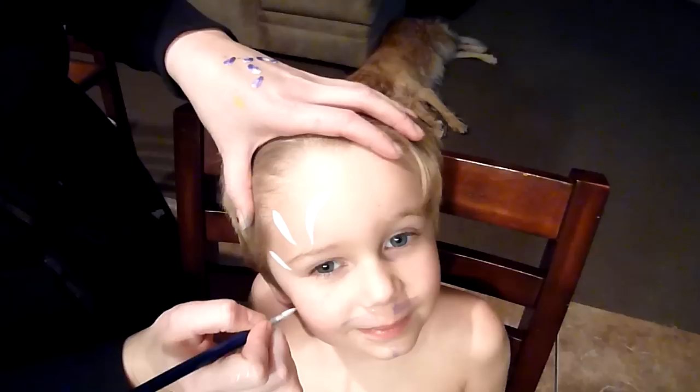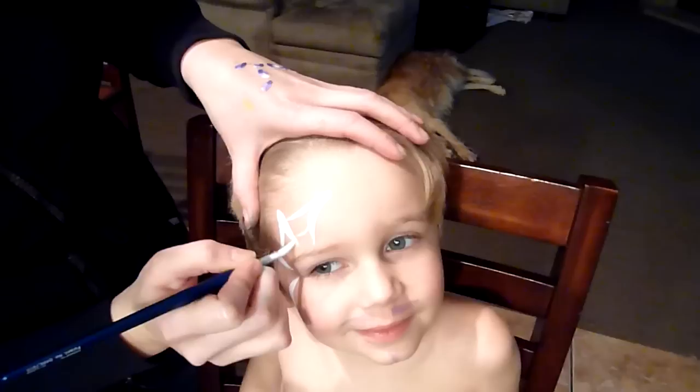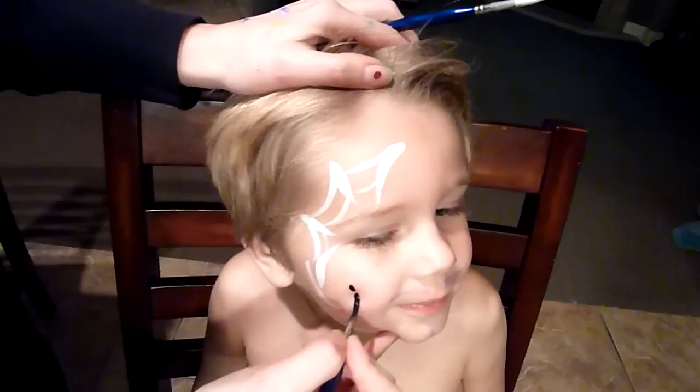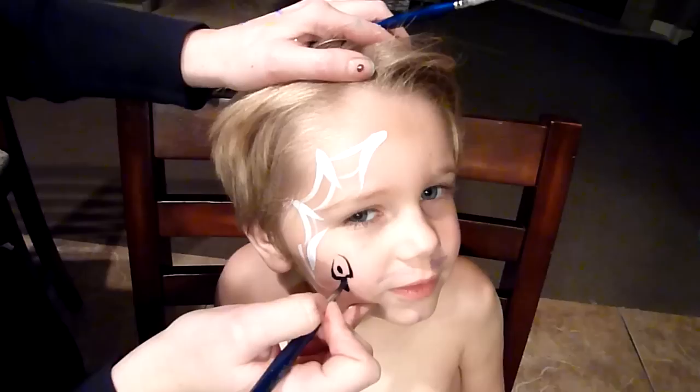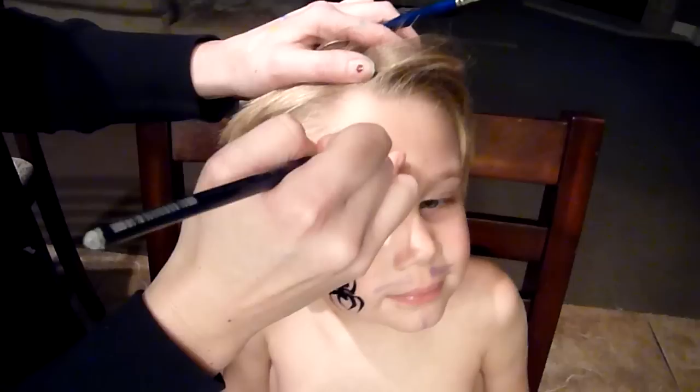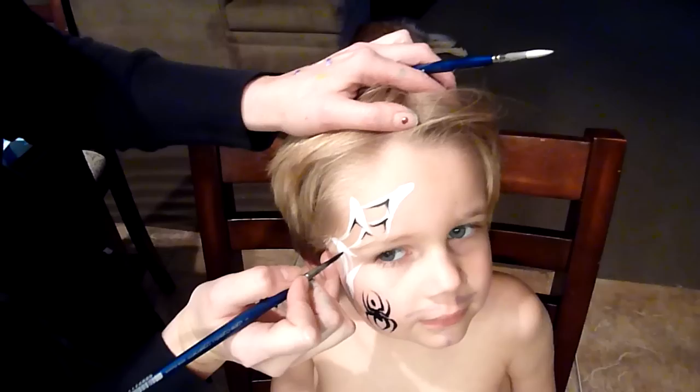Alright, that's it — it's that quick and that easy. The child is asking about their forehead and cheek, but we're almost done. Check, check — you're not done yet!